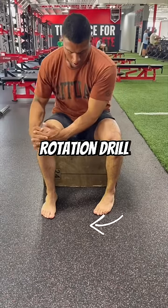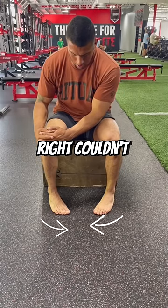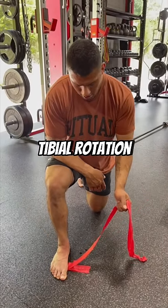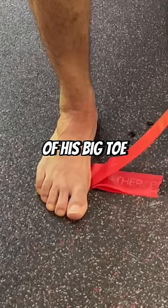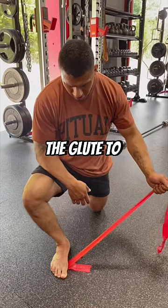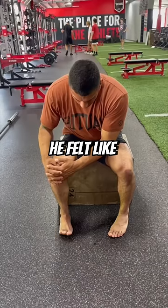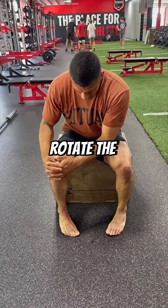With the tibial rotation drill, he felt like his right couldn't rotate in as far. So we started on this drill to enhance tibial rotation — band trapped under the base of his big toe, tension the band, then squeeze the glute to open the hip. Five-second hold for eight reps. With retesting, he felt like he could more easily rotate the right foot in.